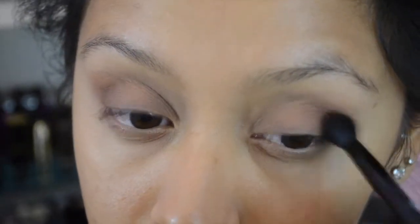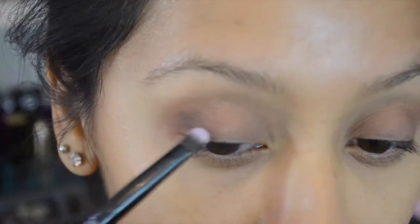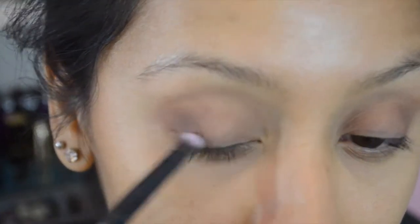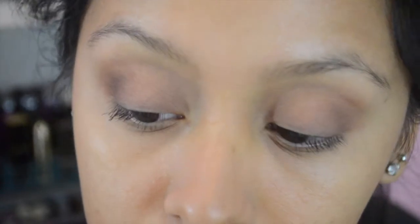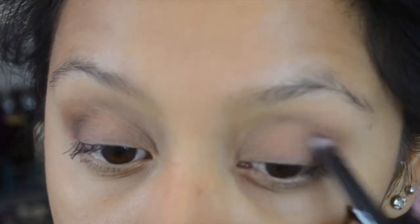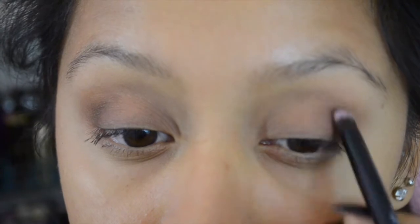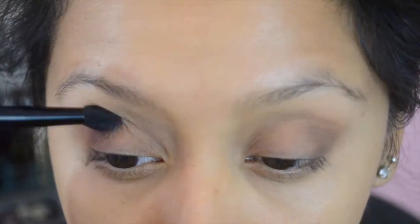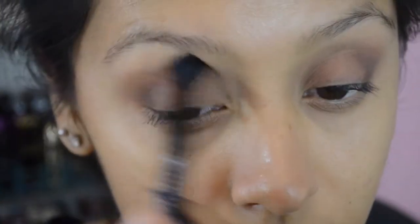Next I'm going to pick up the shade Triple Fudge from the Chocolate Bar palette and darken up my outer crease. This isn't a dark look — it's a very nice soft look, appropriate for daytime. I'm dabbing that on the outer corners and slowly blending toward my inner tear duct area. Then I'll blend everything out so we won't have any harsh lines, going back with Salted Caramel to diffuse and create a nice transition.